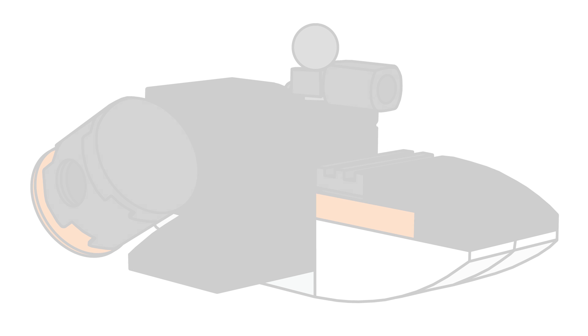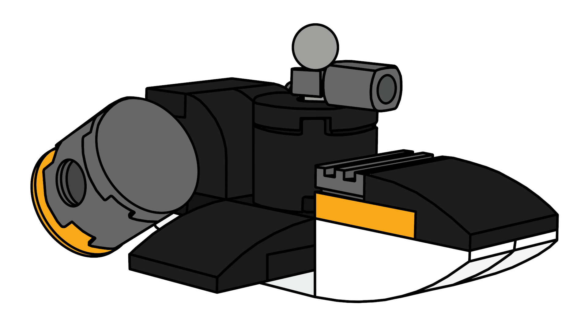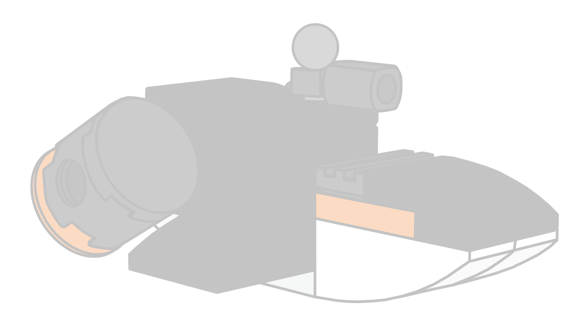Moving on to the next one, we have a Penguin Sub. We haven't gotten a set with the Penguin Sub in a long time, so this was meant to be like a micro version of the 2008 one specifically — or maybe 2006 — they're pretty similar.